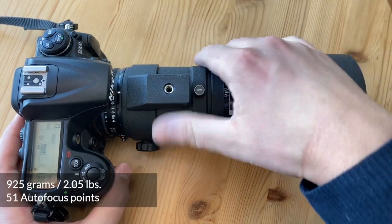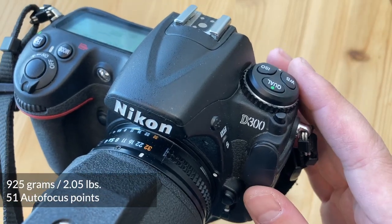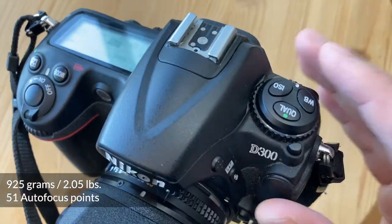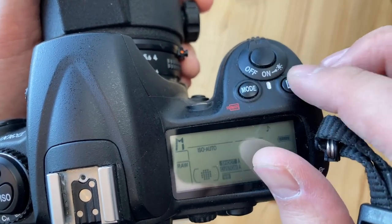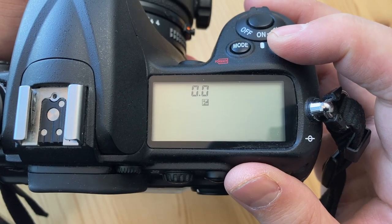This is a D300. It was released in 2007 and used to cost $1,800 — now you can buy it for $150. The autofocus performance is exemplary. The ergonomics are superb and every setting you might want is available at the press of a button without having to go into menus. Exposure compensation right here.